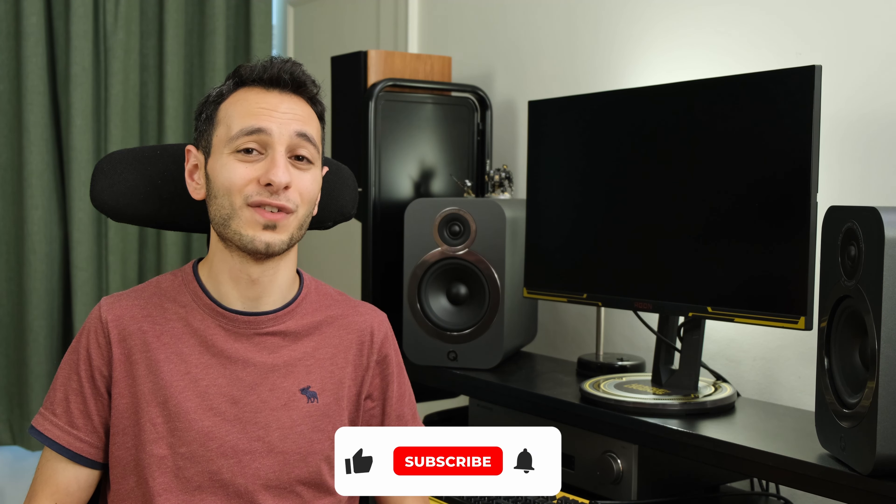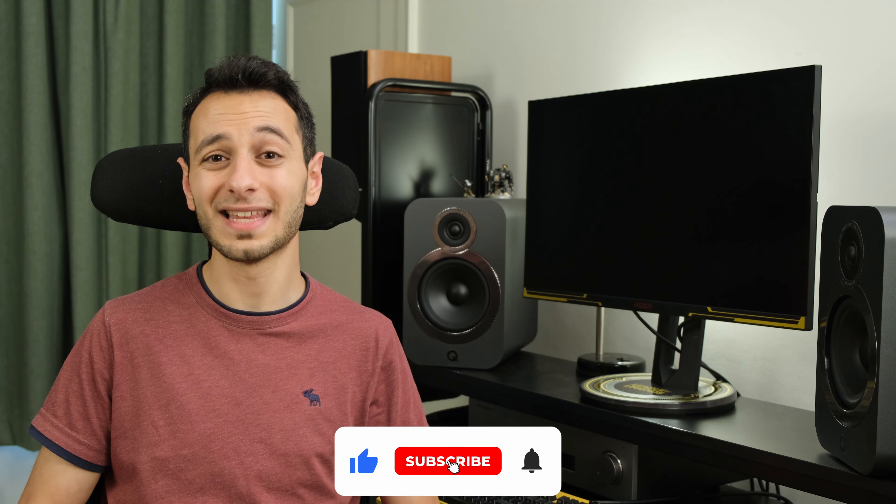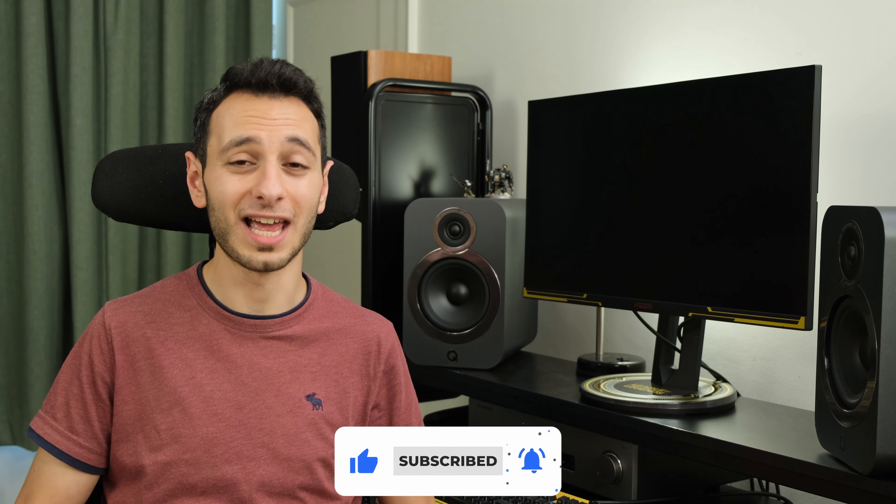If you've liked this independent detailed review and want to see more, definitely drop a like, subscribe, and hit the notification bell — it helps the channel grow. If you've already done that, thank you in advance. I've been TotallyDubbed — take care of yourselves and goodbye.